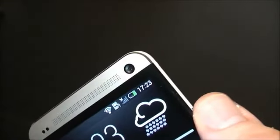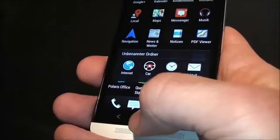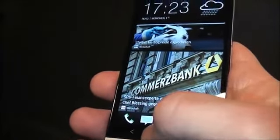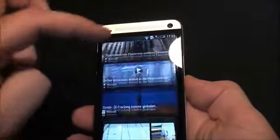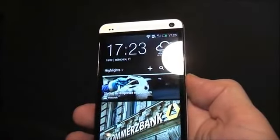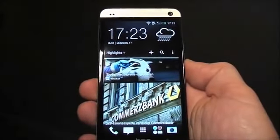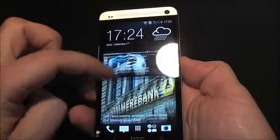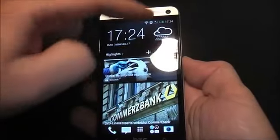Next to the speaker is a 2.1 megapixel camera. There's a back button down here, and you can actually switch between something they've integrated called BlinkFeed. It's a new home screen replacement — they said they want to get away from the traditional home screen. It looks kind of like Live Tiles on Windows Phone, but it's basically a feed of everything coming down from the internet.